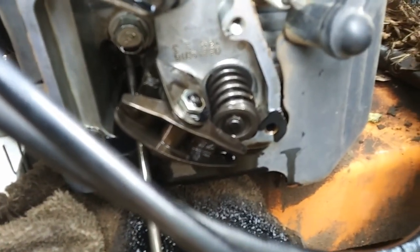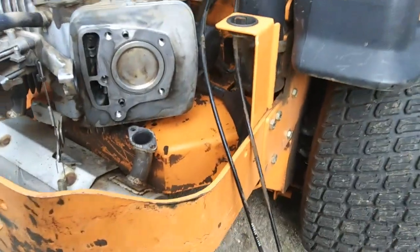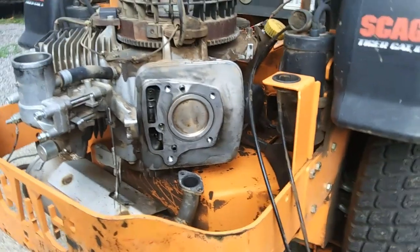Well, there you go - problem solved. Let me call him and give him the bad news. Alright guys, so we're back on the Scag. I called the customer and we are going to fix it. We're going to put a new head on it.